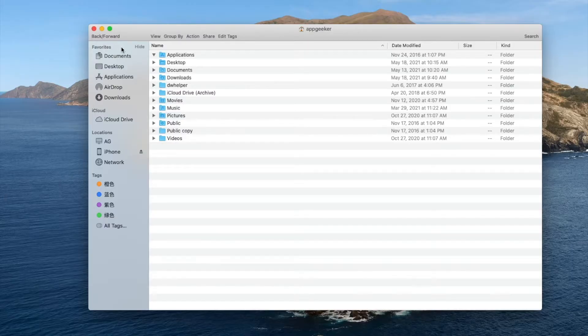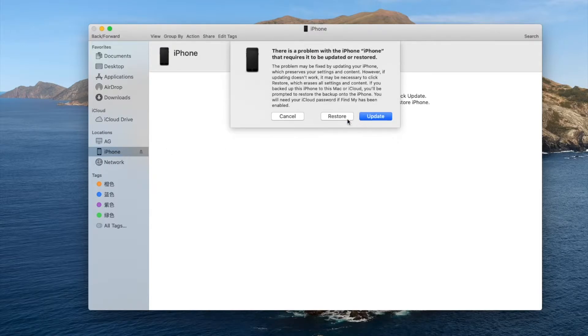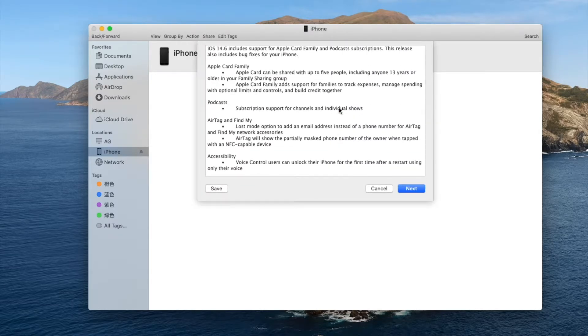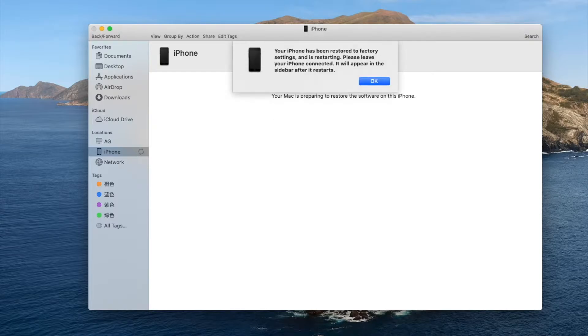Now that the iPhone 11 is in recovery mode, launch iTunes or Finder. When it recognizes your device, it gives you the option to update and restore. Since we can't remember the passcode, here we choose Restore. Your computer will download the firmware and restore iPhone 11 to factory settings. This will remove the passcode as well as the Face ID, so you can now unlock iPhone 11 without Face ID and passcode authentication.